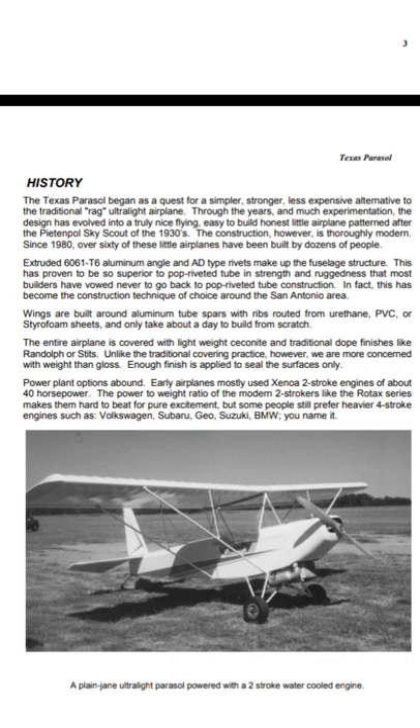Wings are built around aluminum tube spars and ribs routed from urethane, PVC, or styrofoam sheets, and only take about a day to build from scratch — a day to build the wings. Nice little design. The entire airplane is covered with lightweight seasonite and traditional dope finishes like Randolph or Stits. Unlike traditional covering practice, we are more concerned with weight than gloss — enough finish is applied to seal the surfaces only.